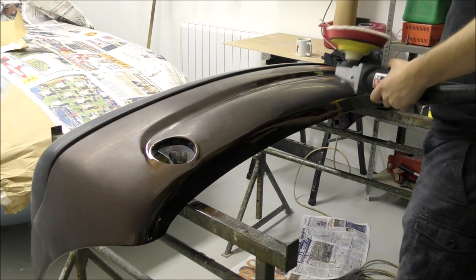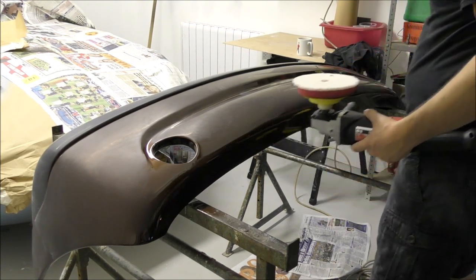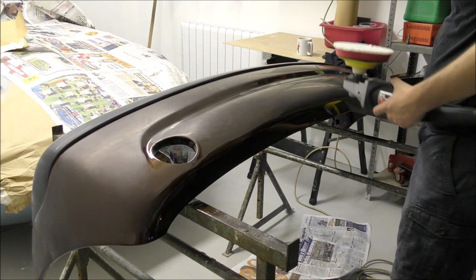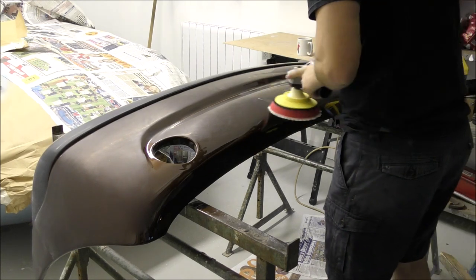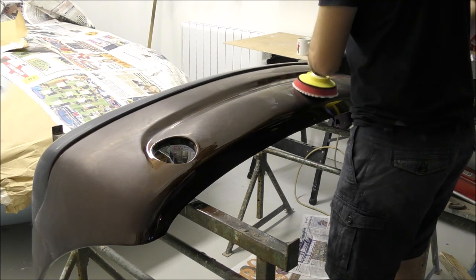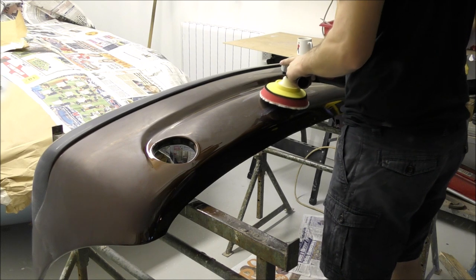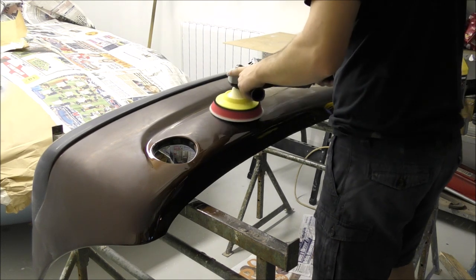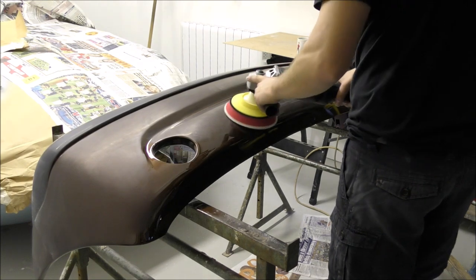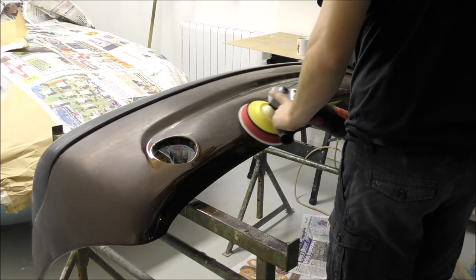Hi, it's Jordan again and today we're using the Ferrecla G360 polishing system. This is the new system that's just been launched this year in September. I thought I'd do a bit of a raw unedited, blog-style video just to show you the process of using this system with no edits, so you can actually see what I'm doing.